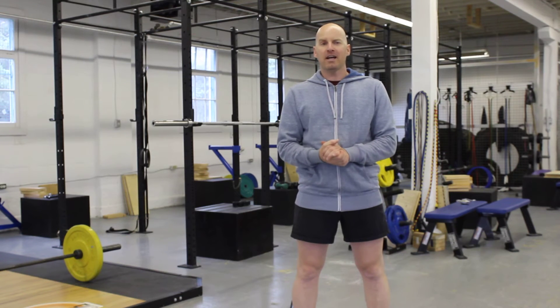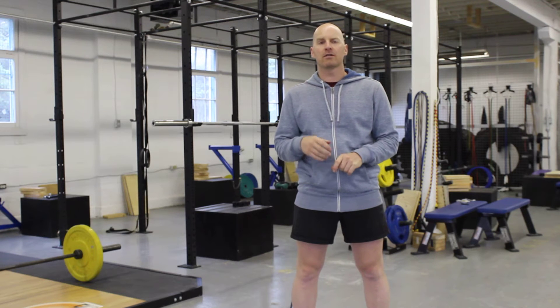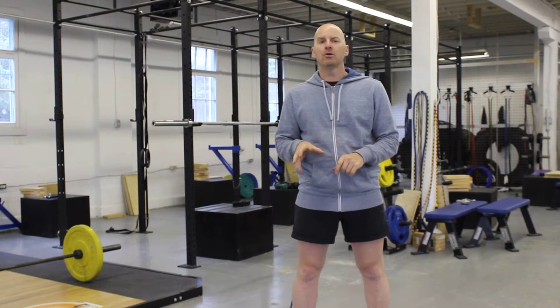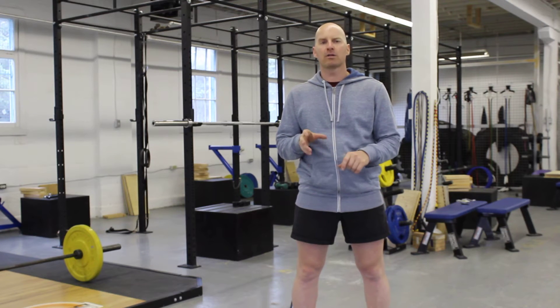Hi everyone. My name is Aaron Lipsy. I'm a squat specialist and today I'm going to talk about a key component of the squat or the deadlift that most people do not do when they make their movements. I'm going to give you an example of how that works right now.